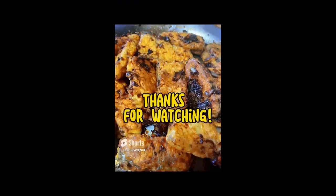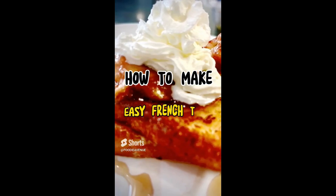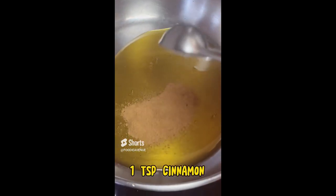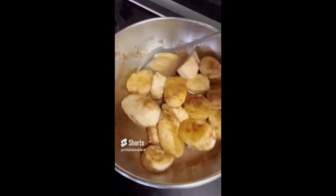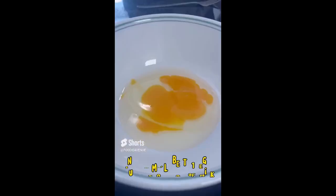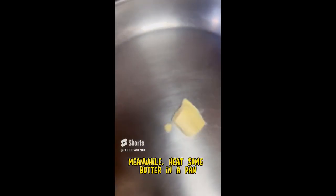How to make easy French toast in a pan. Put four tablespoons of honey, one teaspoon of cinnamon, some banana slices, then mix them all together and let it simmer. Then get a bowl, beat one egg plus one small can of milk. Meanwhile, heat some butter in a pan.